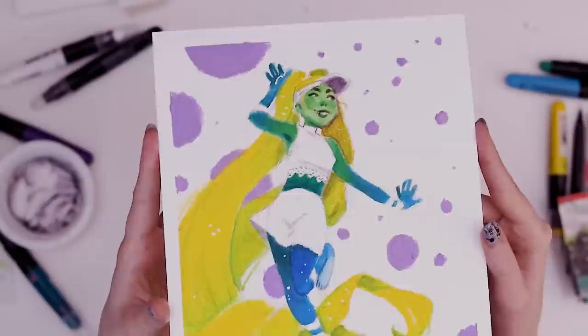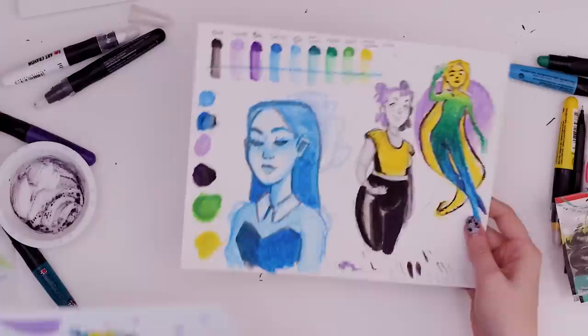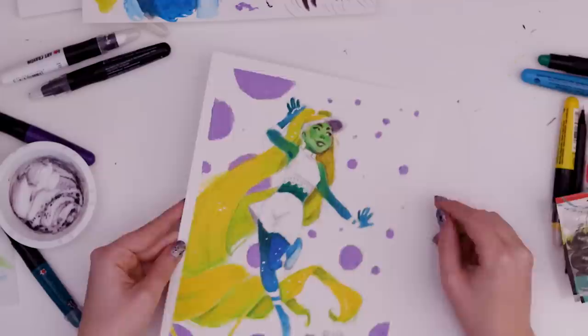This is what I came up with using the watercolor crayons. Those are some tricky art supplies, but I feel like I've done the best I've ever done with anything that's sort of pastel-like or crayon-like. I definitely like them better than Crayola crayons just because you can mix them with water and get smaller details with a paintbrush.